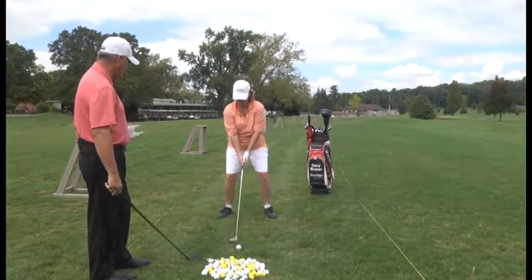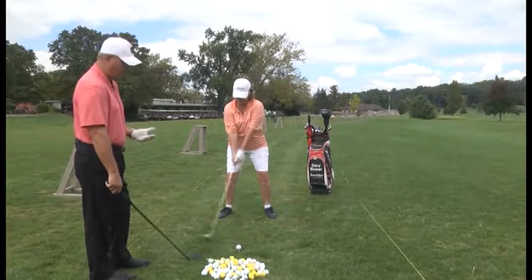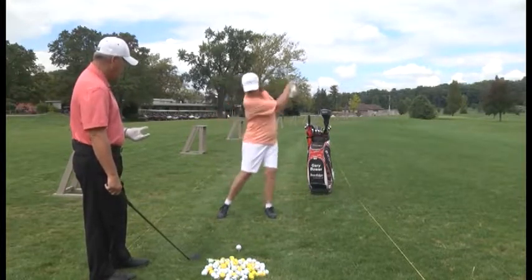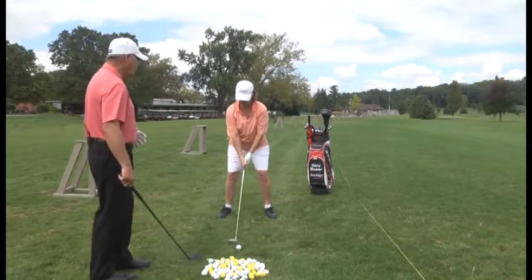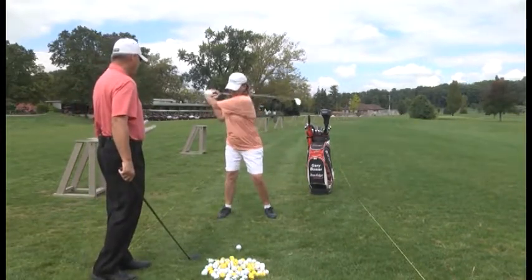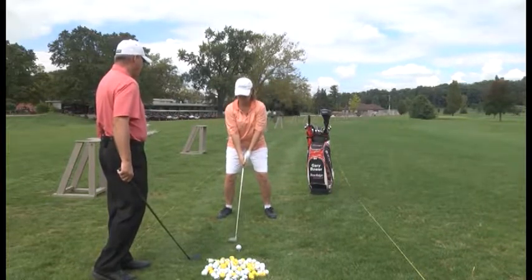Leslie, your feet are shoulder width, your hands are right under your chin — that gives you the proper distance from the golf ball. Ball position forward at the left heel. Keep those shoulders more level and turned. You don't necessarily have to use that driver all the time when teeing up; use this 3-wood. I've seen you hit before and you can really get that ball out there pretty well.